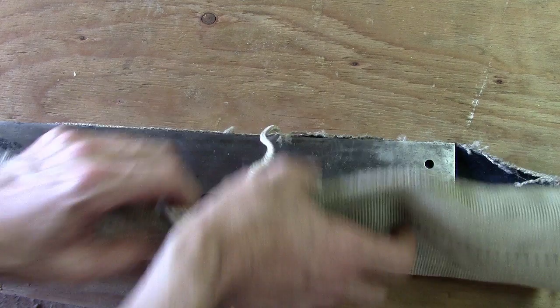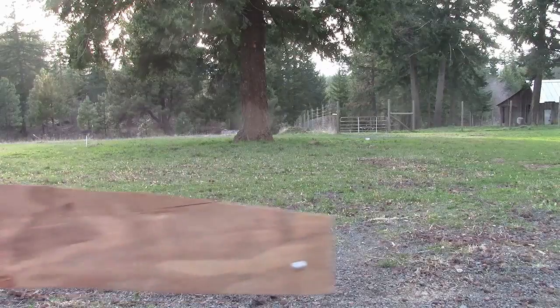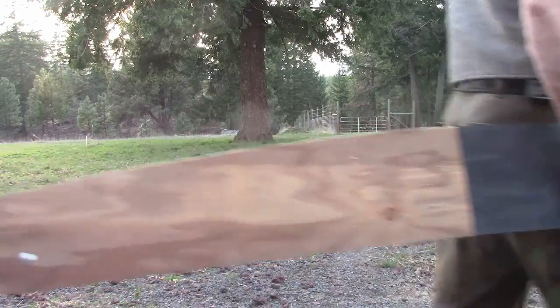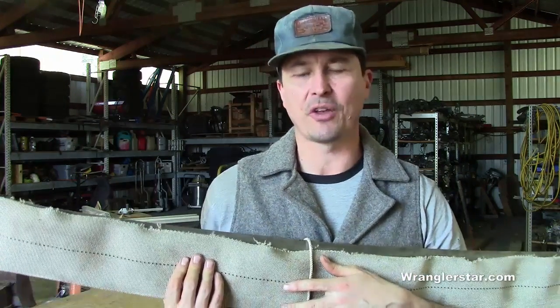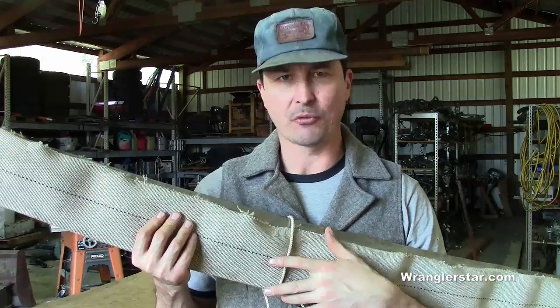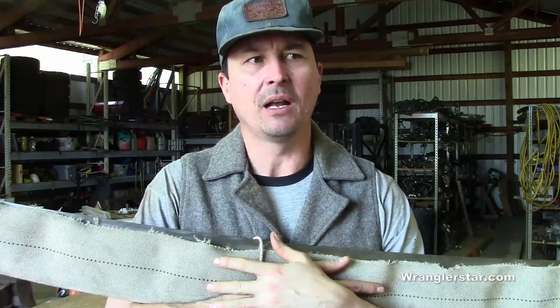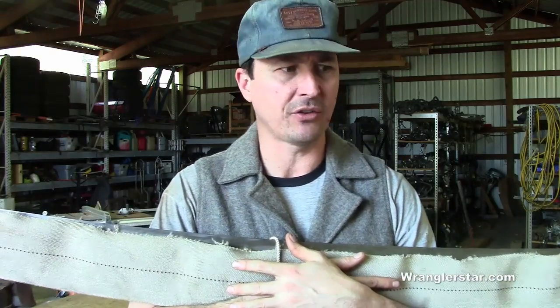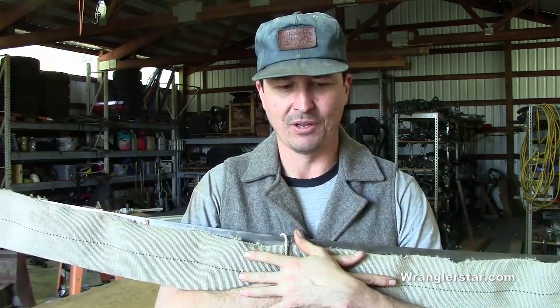This is modern homesteading. With four days to go before we leave for our crosscut saw class, my crosscut saw, Wanda — named after my grandmother from whence it came — needs a traveling case. A hard case that will protect her teeth as we travel. So today that's what we're going to build.